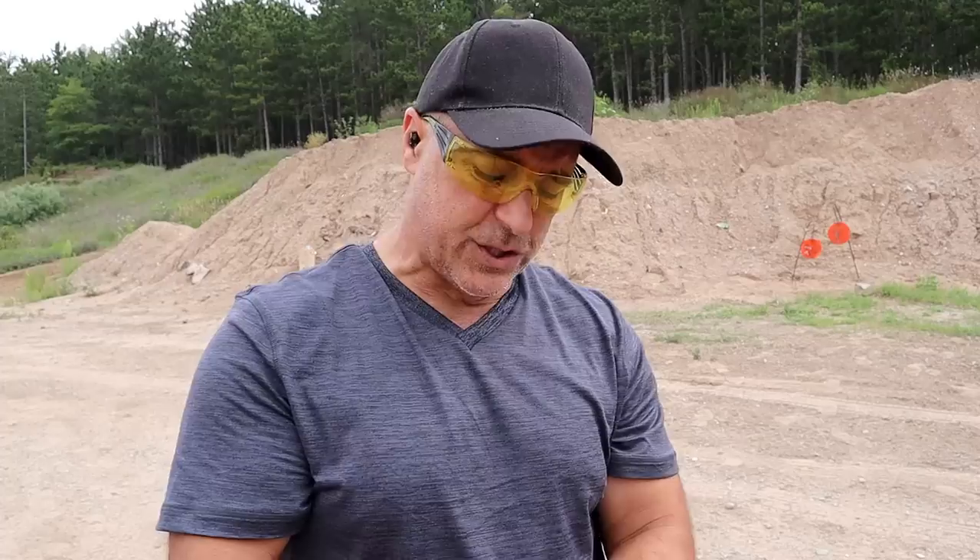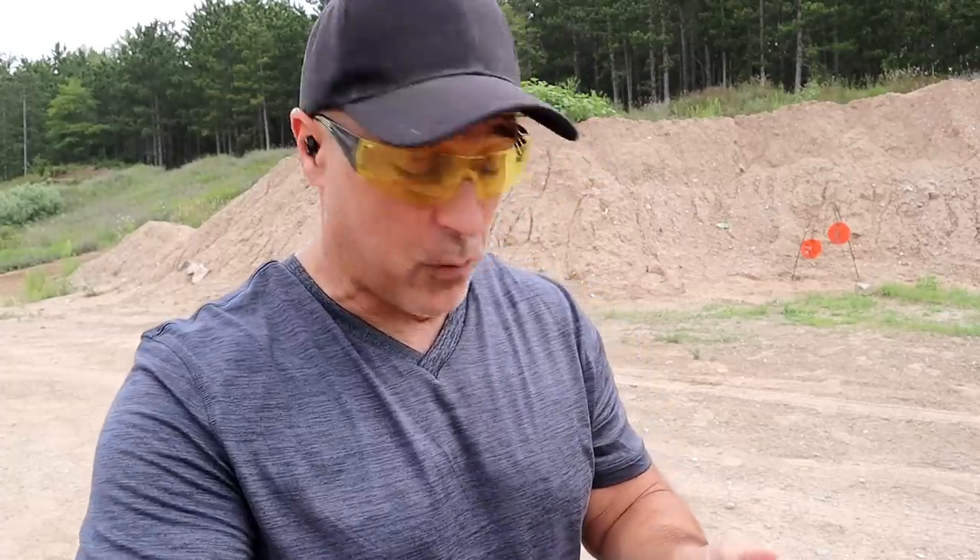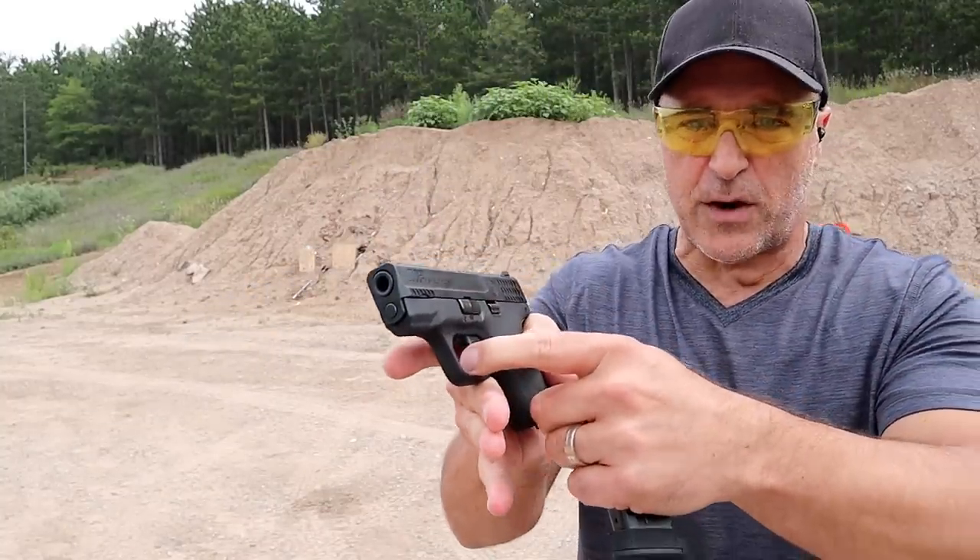The Shield is a very common platform — a lot of people love it. A lot of people became comfortable with the original Shield back in 2012, which is when I got my first one. What I find most impressive with this pistol is that they changed the trigger from a hinged trigger to a flat-face trigger.